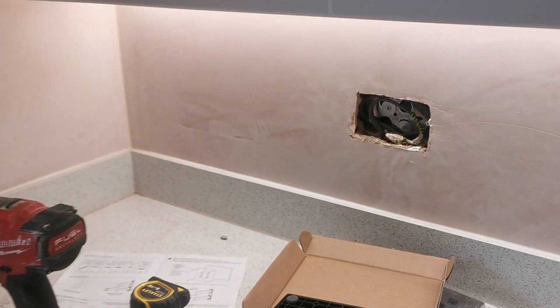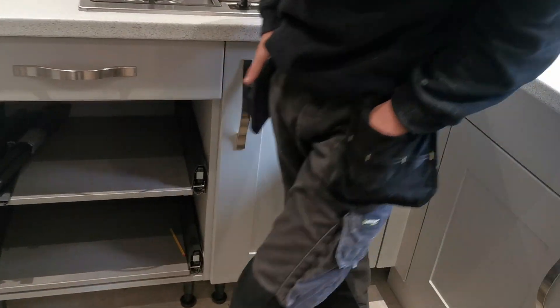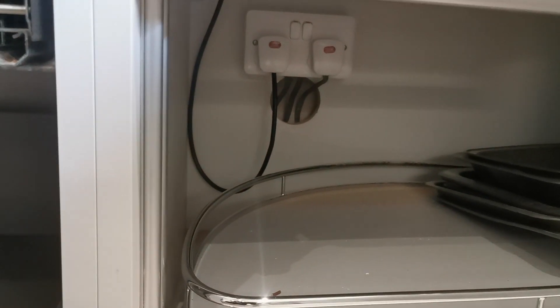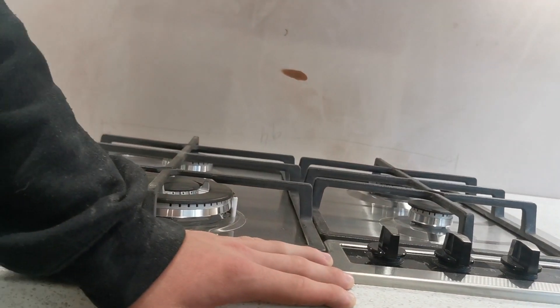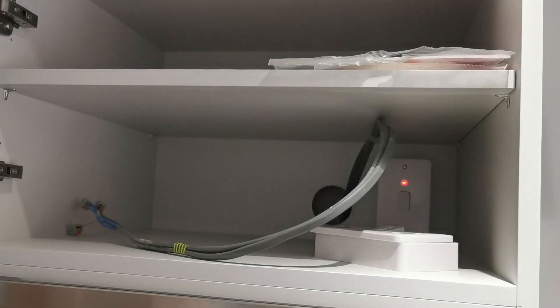We're just going to move on to wiring this socket up — we've turned the power off. We've got a socket to bring in the back of here, and Hayden's just done the one up top. We just need to tidy up that cable. That socket is in, so that's powering up the extractor fan and the gas ignition, and then there's just one more socket to go up the back and we're done.